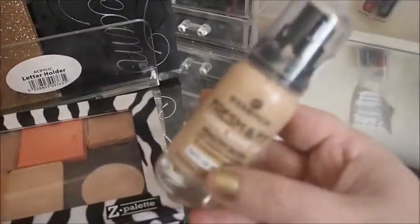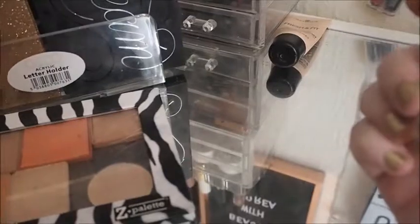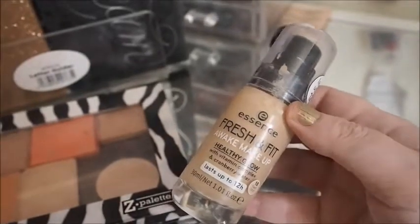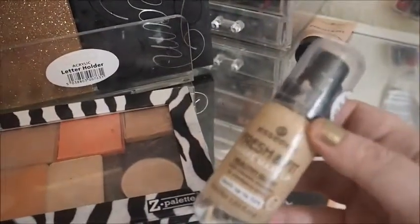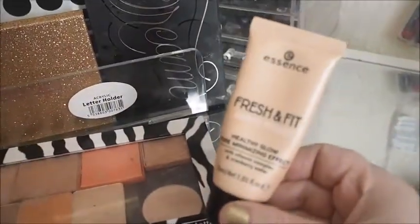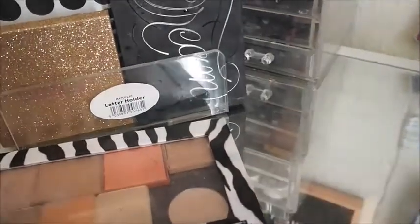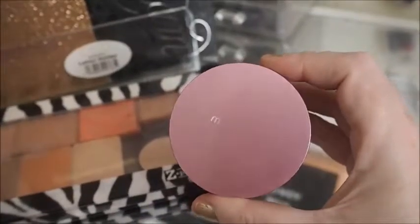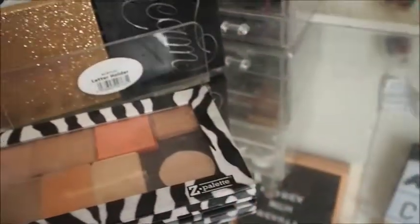Another foundation that I highly recommend is this Essence Fresh and Fit Awake Makeup in the shade 10 Fresh Ivory. It's a really, really pretty glowy foundation. I don't really like matte foundation anymore — I've got a lot of matte in my collection but I might phase it out and just use dewy foundation. You can always mattify it with powder anyway. The primer I've been using is the Essence Fresh and Fit Awake Primer to go with that foundation. I've also been occasionally using the Mali Perfect Prep Poreless Primer for my pores around my T-zone.